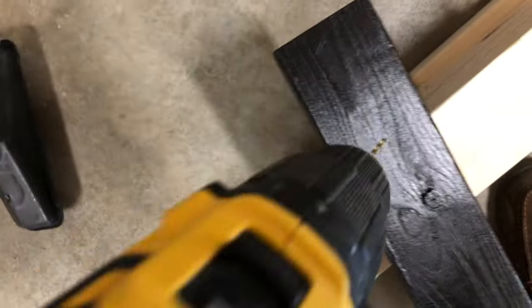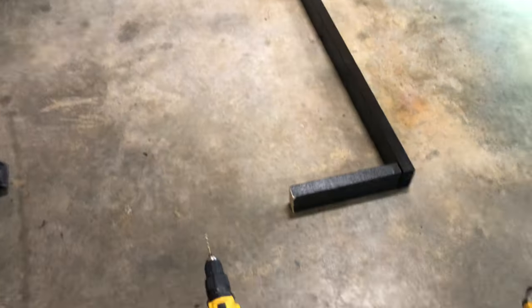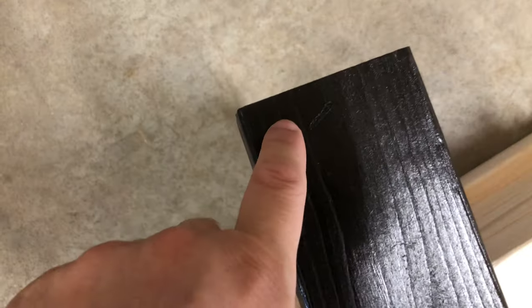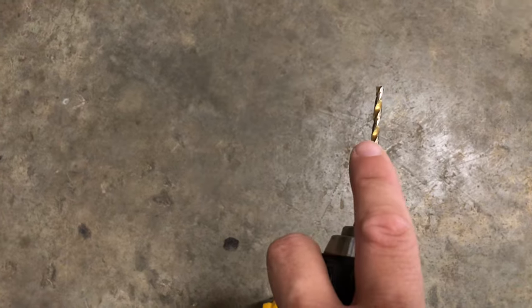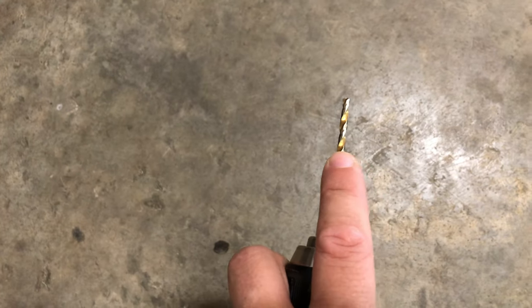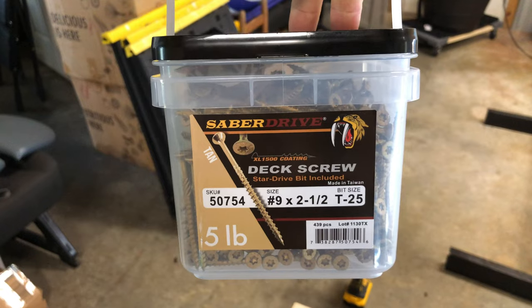First you want to build your squares. What I like to do — take the front and back and go ahead and pilot hole two holes. That way they'll all be ready. Do all the ones you need at once because they'll always be in those two spots where you're going to drill. This will help you from breaking your wood — use a bit just a little smaller than the screws you're using.